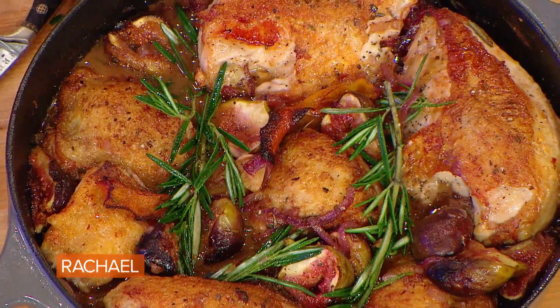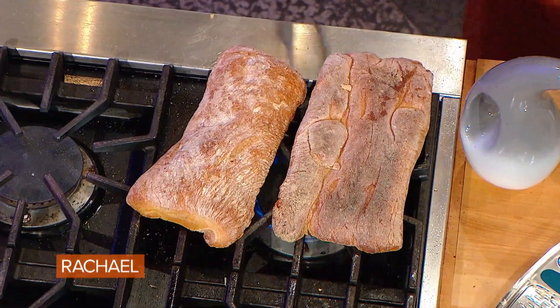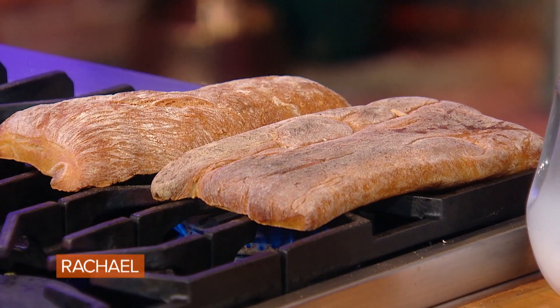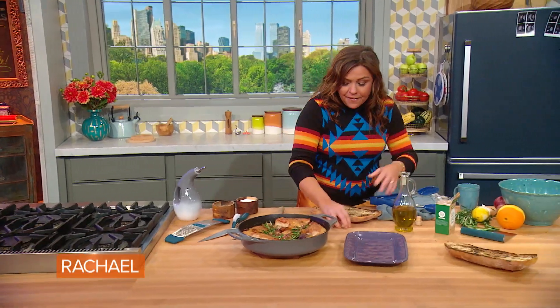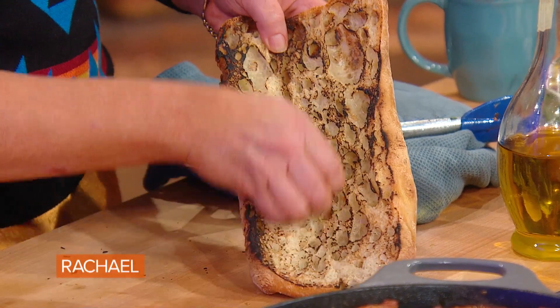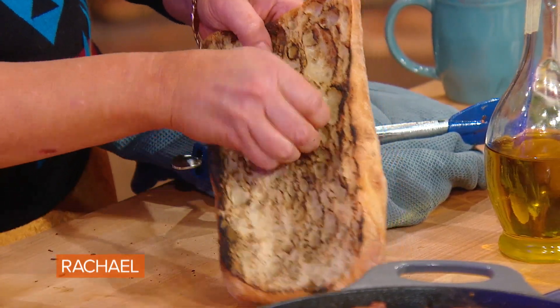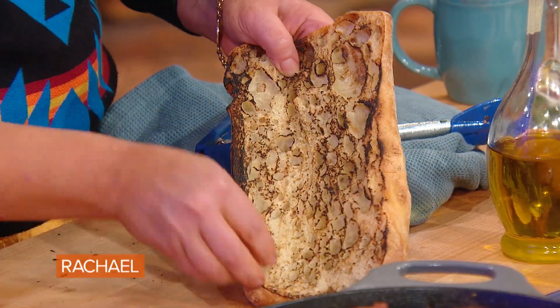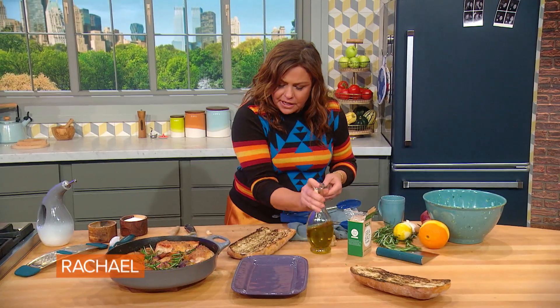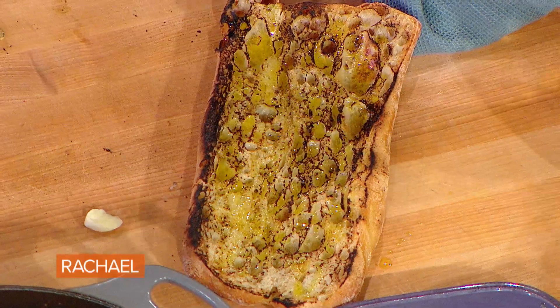I serve it right from the brazier or cast iron pan itself. To go with it, the simplest thing is to make some bruschetta — some charred bread — and serve that with the dish for mopping up all that great sauce. My favorite way is just like this: take a cut clove of garlic, rub it into the nooks and crannies of the hot charred bread, which you can do under the broiler or directly on a gas burner, then drizzle good fruity EVOO all over it and finish with flaky sea salt.